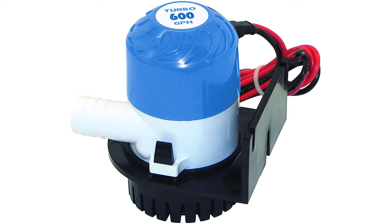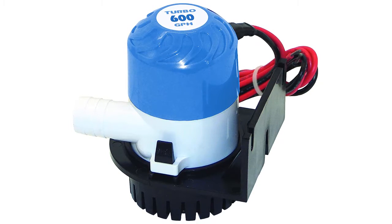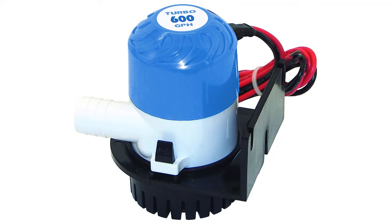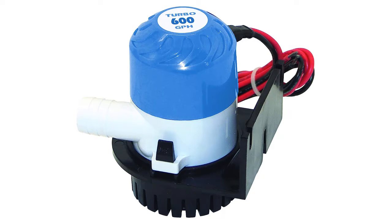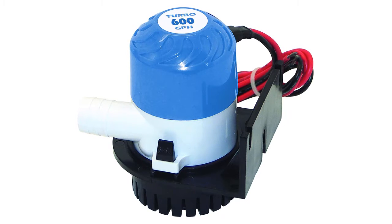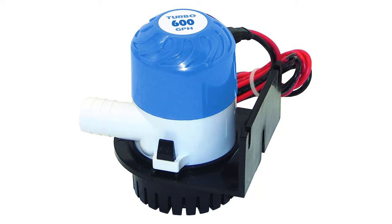Hello. In this video we are going to check out 5 best bilge pumps. We made this list based on our personal opinion that's a result of research. We rank the products based on their quality, specification and all other important facts. We've tried to select them from various price ranges so you can easily find the best product for you. You will also find the product links in the description where you can check everything about the products.